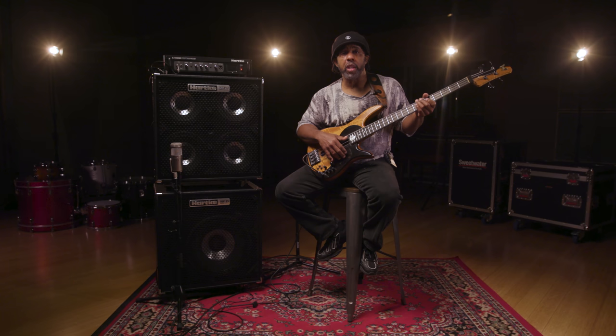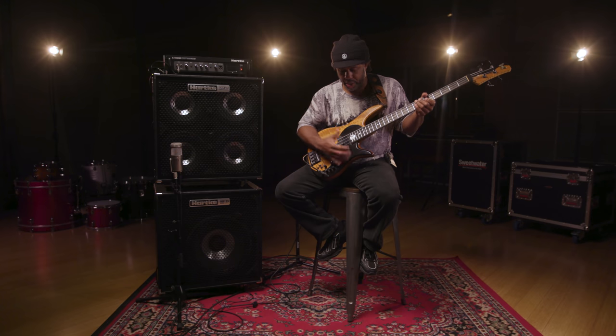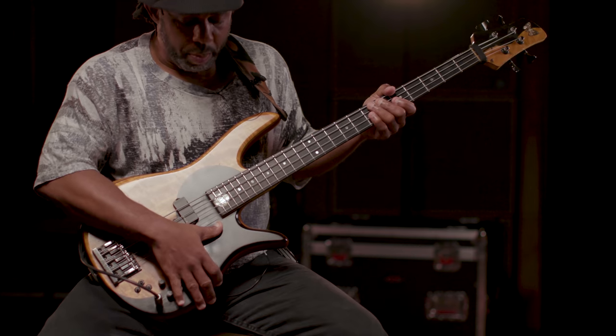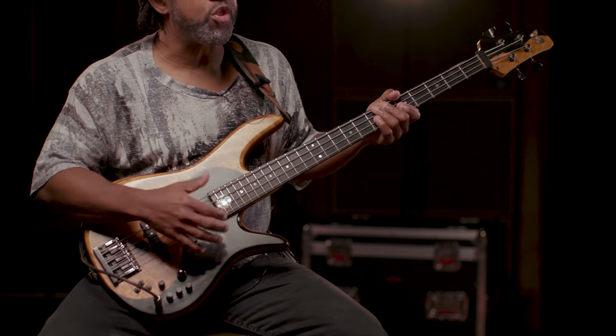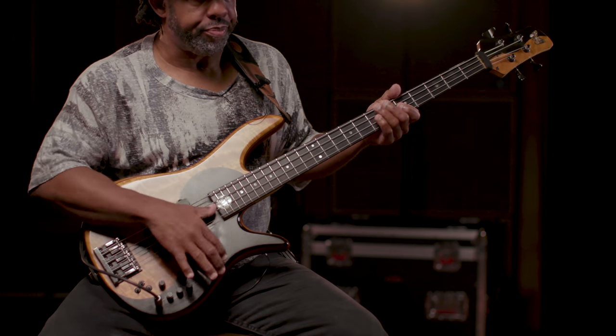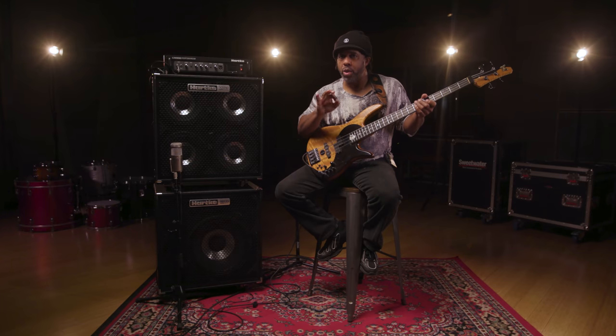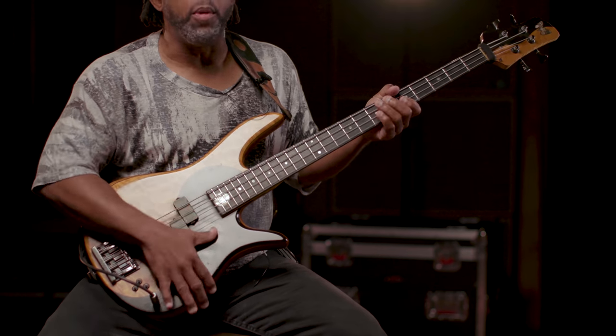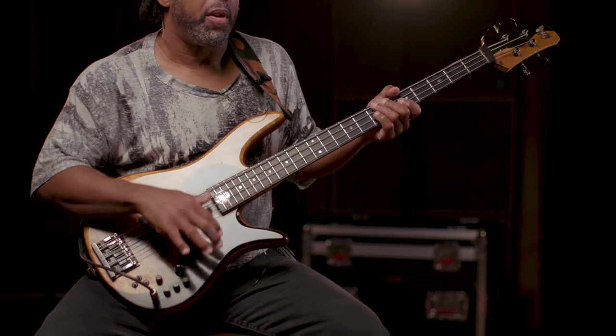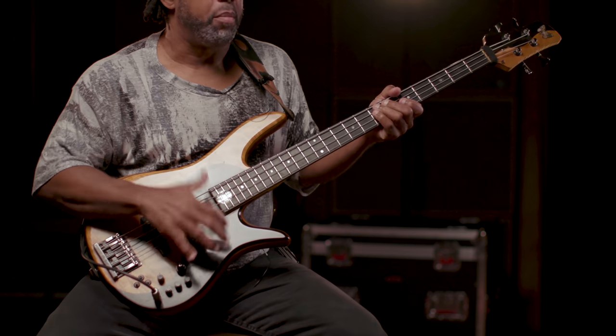The key is to practice hitting the string you want to hit. Once you've done this a few times on each string — even on my high string my thumb goes through and rests on the body — practice getting a good sound on each string. As soon as you know what your hand is supposed to do, add rhythm to it: one, two, three, four. Don't wait until you're good — the rhythm always helps you. Now hit it twice and make it feel good.